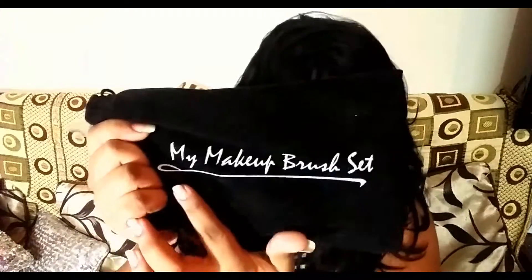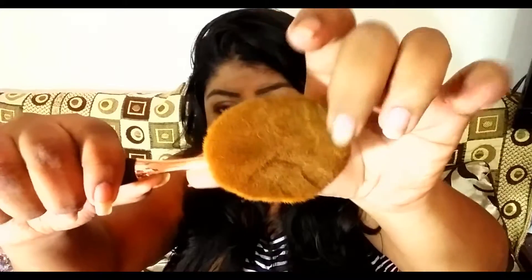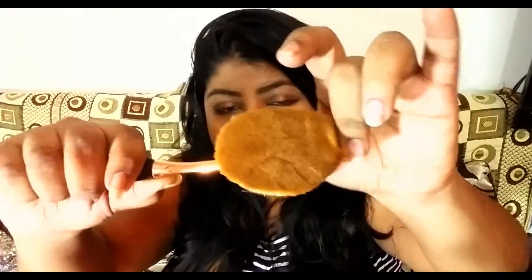The first set comes with a pouch, which is great for traveling. Inside this pouch there are a total of 10 oval brushes, and these brushes are amazing. I'll show you one by one. The first brush is this powder brush, and it is so big and so dense. It's really very soft — like a feather.